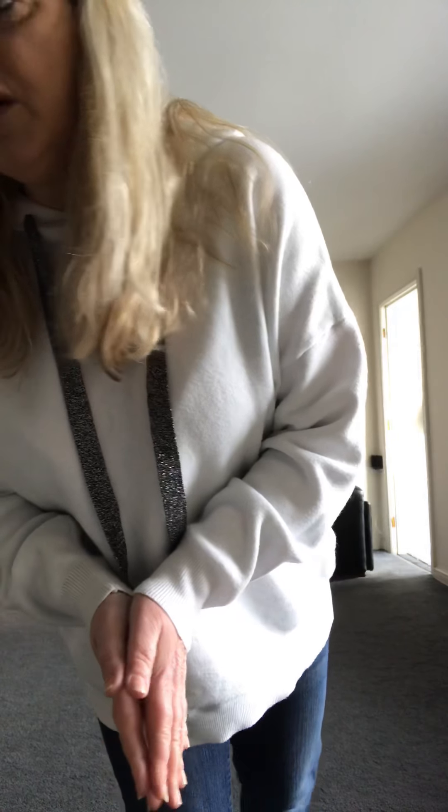Hi everyone, your teach for today is called Crystal Touch. It's a 32-count four-wall low improver level line dance by Claire Bell from the UK and Madison Glover from Australia. Your music is Slow Hand by Mike Ryan, which you can find on Spotify, YouTube, or Alexa.